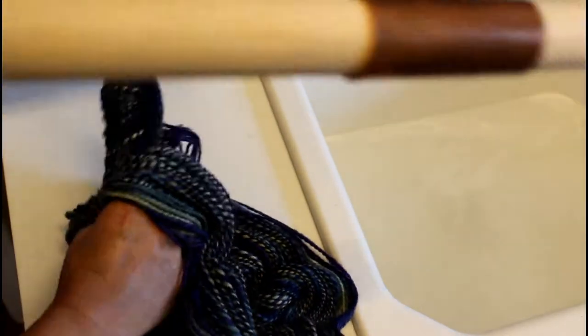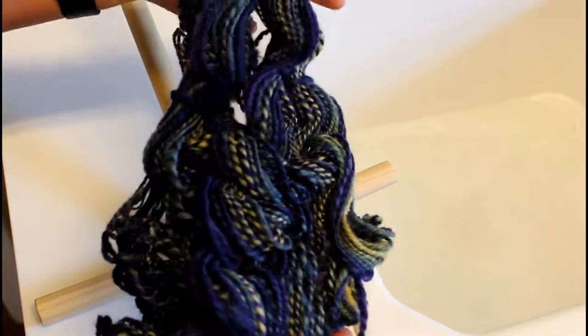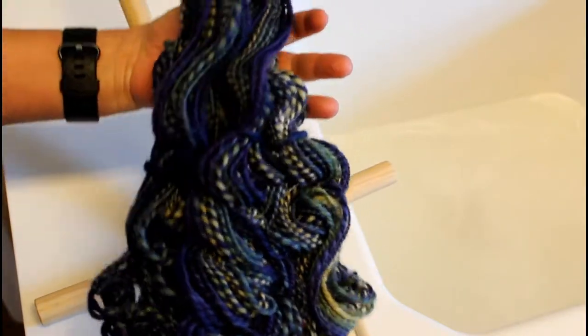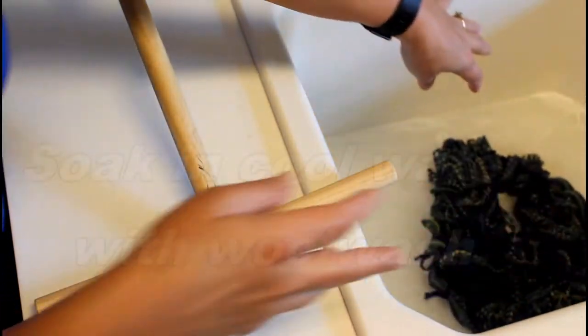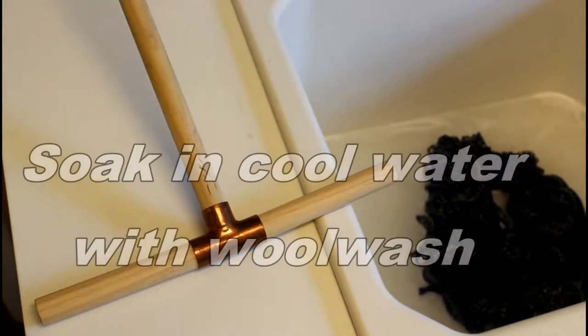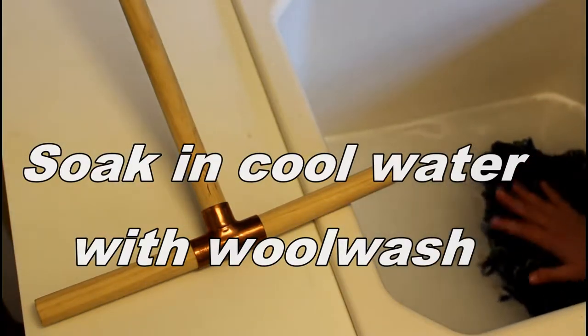Once you take the yarn off of the niddy noddy, be prepared that you have all of your ties on and in place, because it will become kind of a kinky mass — all that energy that you spun into the yarn is now set free. Gently put it into the water; you can just allow it to float on top of the water, it will start getting soaked through and then go into the water, or you can push it down.